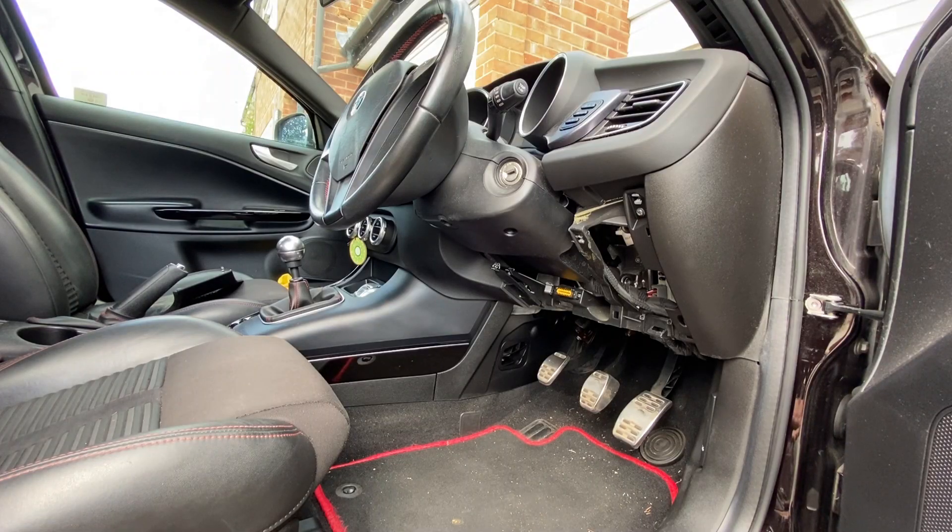There are loads of different diagnostic tools available on the market — little handheld ones that can just plug in, Bluetooth ones so you can download an app on your phone, and so on. The one that I've gone for is actually one that you put onto your laptop.